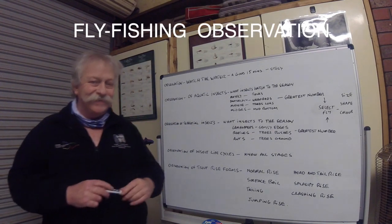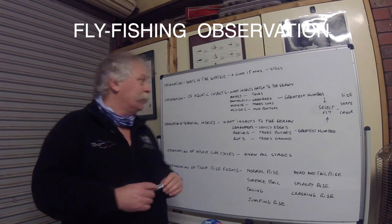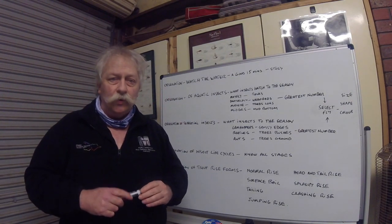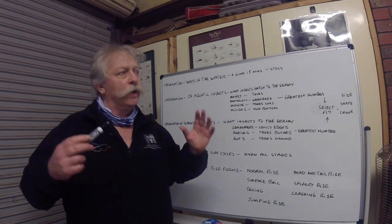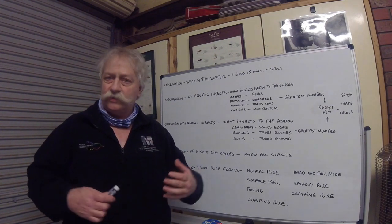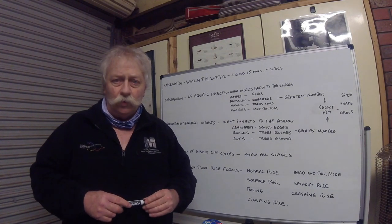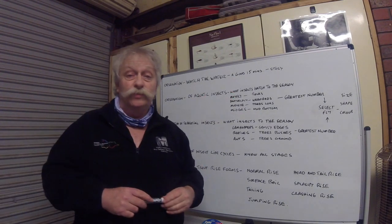Observation is the key. The first tactic in observation is to watch the water. Observe the water. When you get to a lake or a river and you are going to start to fly fish, don't rush in there and just start fishing away. That's totally the worst thing that you can do. What you should do is to watch the water for a good 15 minutes minimum.